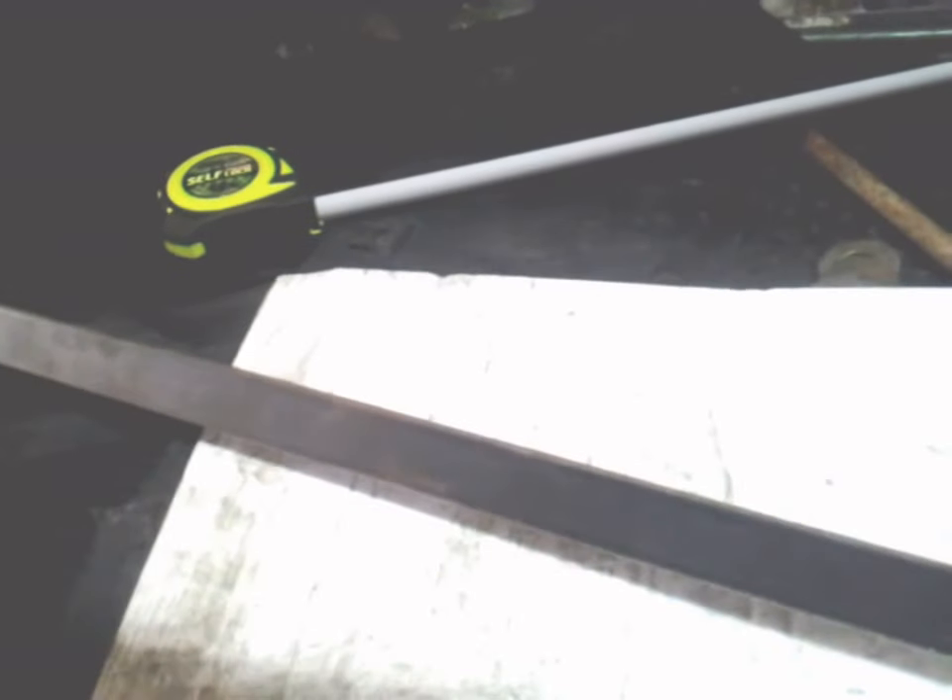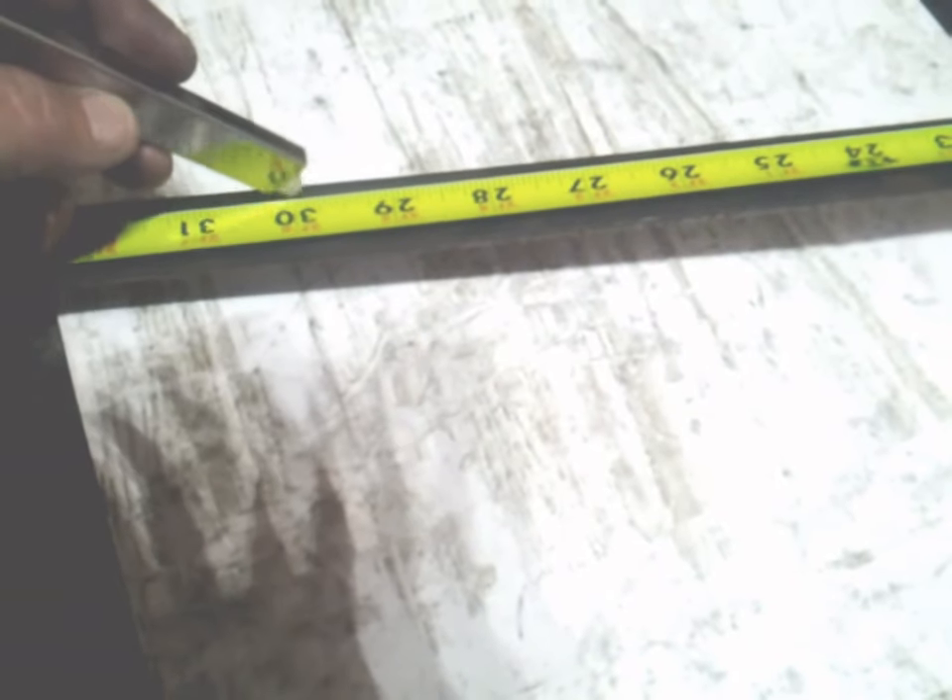Someone's in need of a pirate sword for Halloween and I'm going to make one out of a 3/16 inch wide, 48 inch long piece of flat bar. First, I'm going to measure it — I'm thinking that 30 inches overall is a good length for a sword. I'm going to mark it right here at 30 inches.